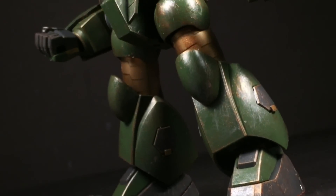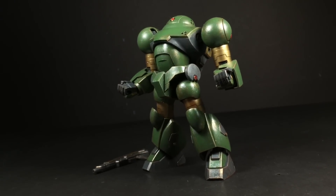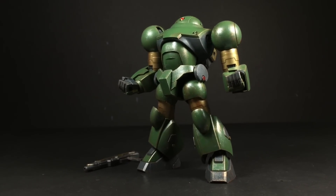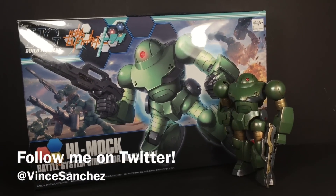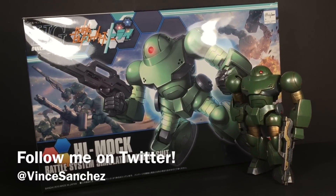Regardless of purpose, Bandai absolutely nailed it with the 1/144th scale High Grade Hi-Mock. It's extremely well done and easily up there with some of the best the Build Fighters line has seen. But that's all for me — thanks for watching. And I do regret only ordering one Hi-Mock. The question is, how many more to get?